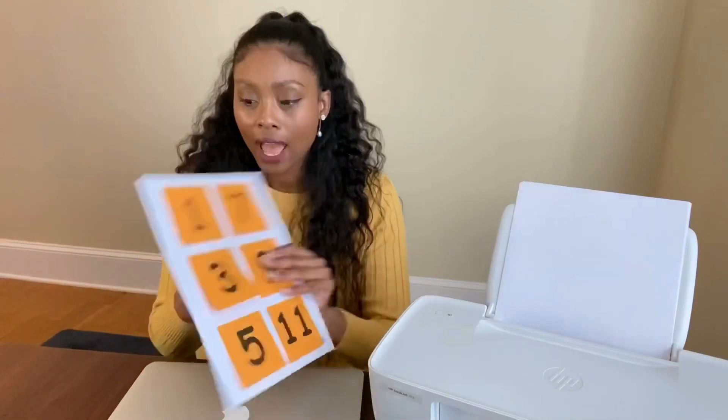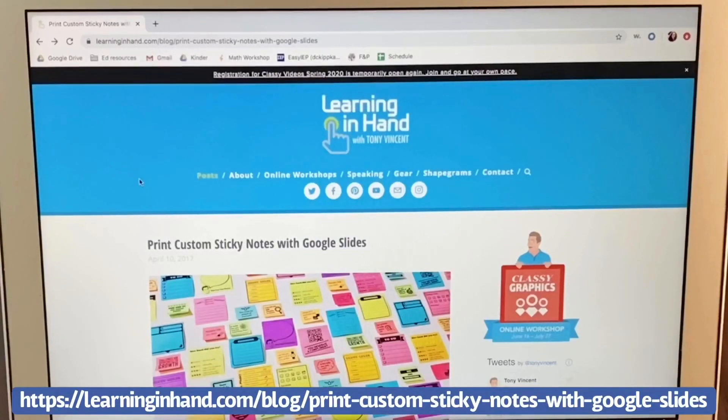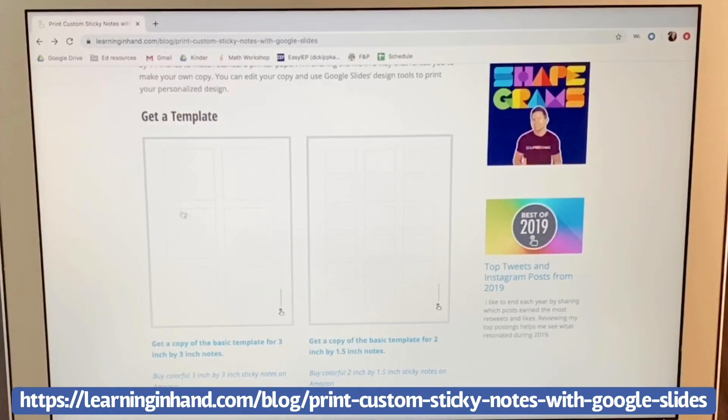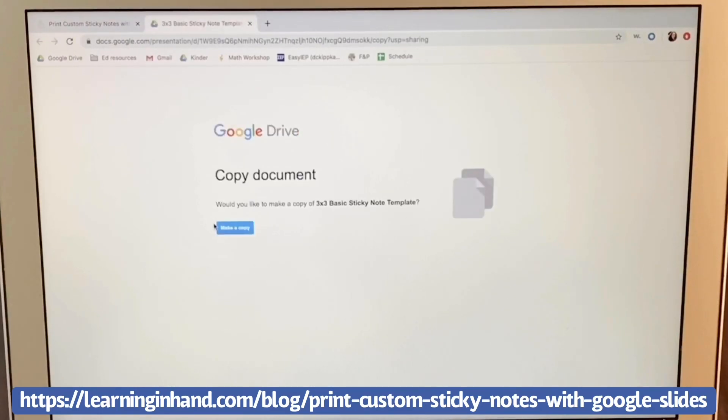I actually need to make my days of the week, so I'm going to show you how to do that. The first step is to find a template that allows you to print out a sheet of paper where the sticky notes go. I found this website called Learning in Hand, and I'm going to scroll down to get a template, click on it, and then make a copy.